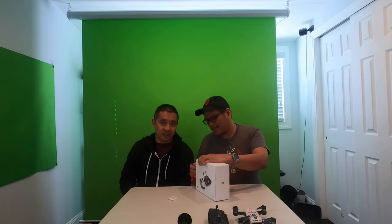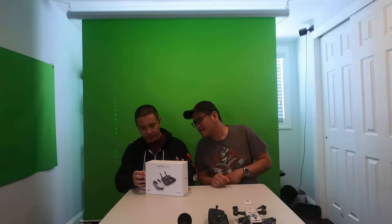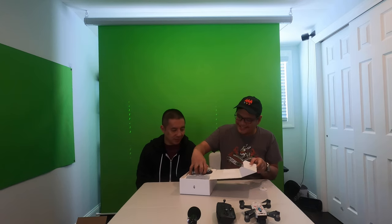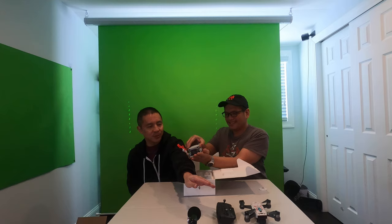By the way, this is not sponsored — as always, we're not there yet. This is for the love of video, just for you guys, to show you all the new toys that we get and give you a first-hand view. Here's the box. We love unboxing new toys for you guys. Here it is. That is so small. Let's compare it with the Spark — here's the Spark. Wow, that is so compact and foldable compared to the Spark's wings, which are not foldable and take up more space.